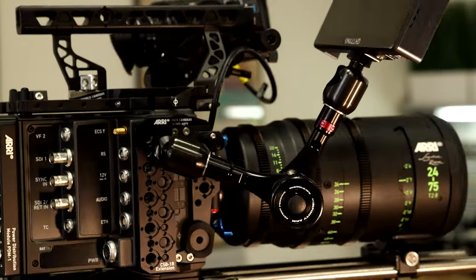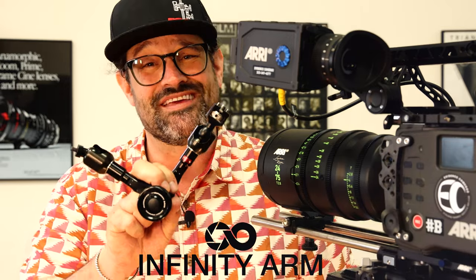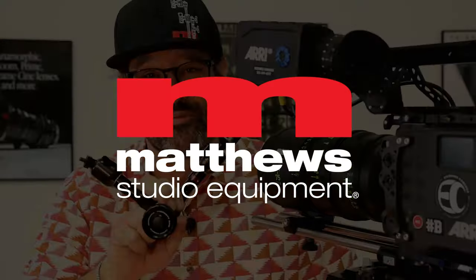Whatever you need to rig to your camera — whether it is a monitor or a light, or if you're rigging your camera somewhere — you don't need to worry about your lefty-loosey-righty-tighty because the anti-rotation tip is going to keep things put. Level up your camera rigging kit with the Infinity Arm system and the Infinity Arm anti-rotation tip by Matthew Studio Equipment.